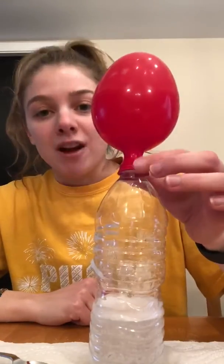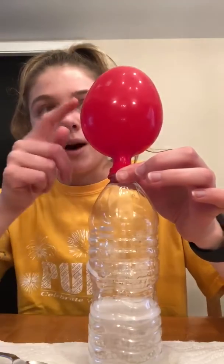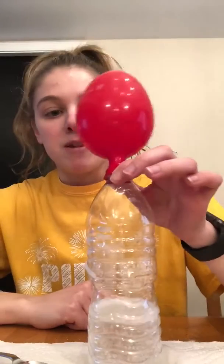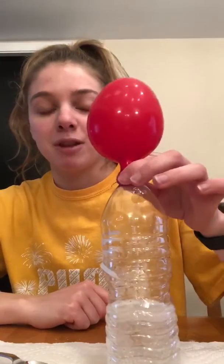So good job to all of my friends who made the prediction that our balloon was going to get bigger. The air getting pushed up helped to make it bigger. I hope that you guys liked this experiment — I miss you all so much and I'll be back again with another experiment soon. Bye friends, enjoy your weekends!